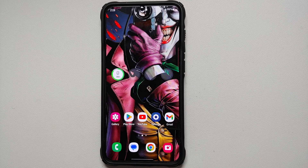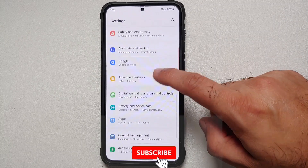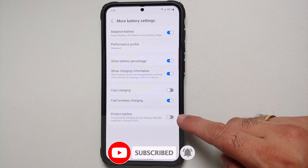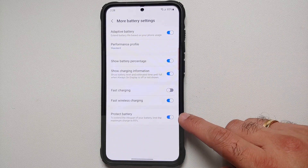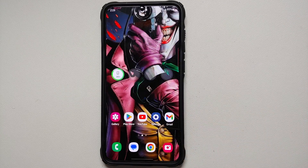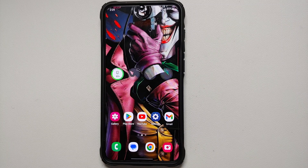Another option to increase battery longevity is Protect Battery. Go into Settings, Battery and Device Care, tap Battery, scroll down to More Battery Settings, and enable the 'Protect Battery' toggle. This limits the maximum charge to 85%. If you haven't already, look up the 20-80 battery charging rule for lithium-ion batteries — this will definitely increase the battery longevity on your Samsung Galaxy S23 series.